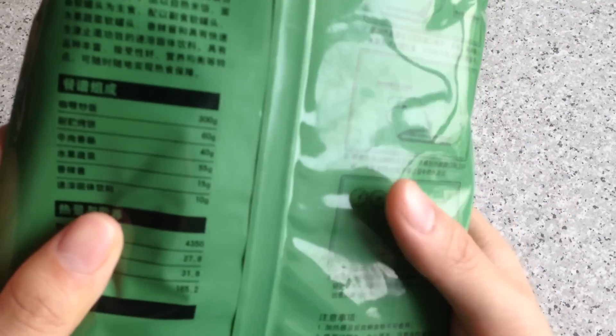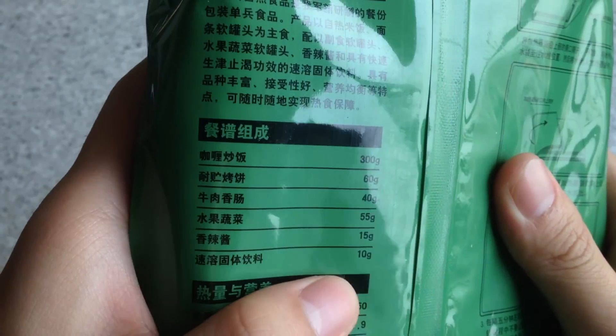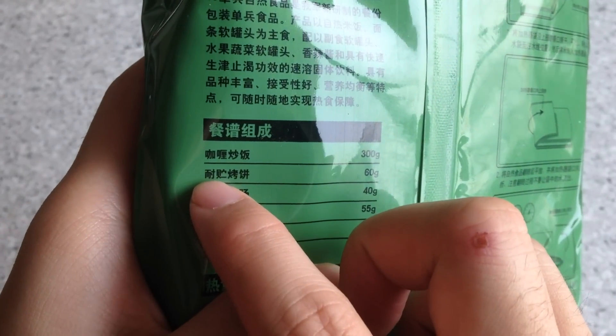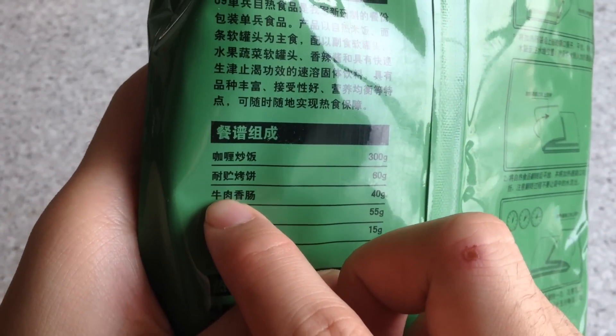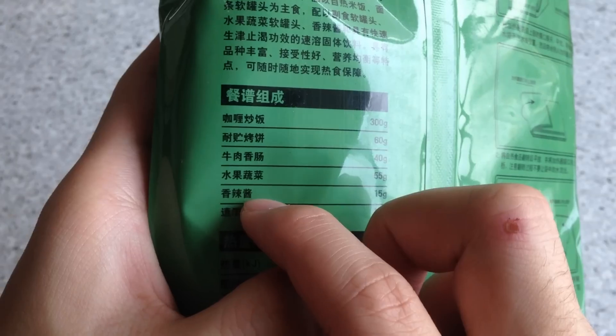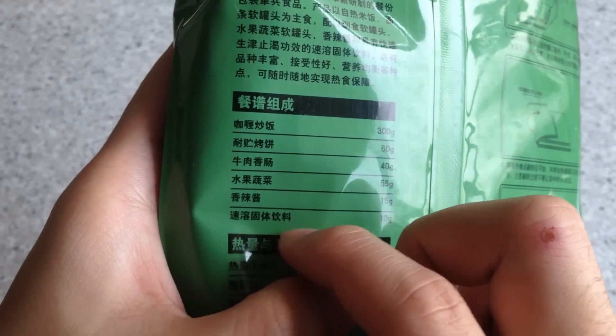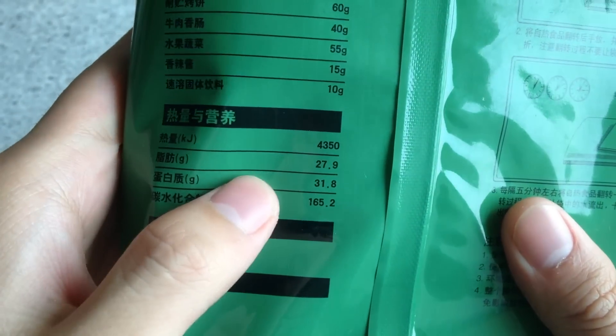At the back we can see the ingredients and what it contains inside. So first we have the curry fire rice, then the store bowl bread cake, and a beef sausage, also with the widget and spicy sauce, and the brownie powder. Here is the nutrition fact — take a look if you're interested: heat, fat, protein, and carbohydrate.